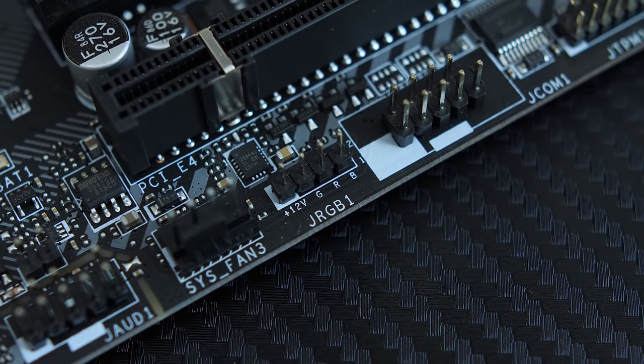For RGB, the Mortar doesn't have a lot going on — just red LEDs behind the board and two 12V RGB headers. Overall, the B450M Mortar is a great option if you want something affordable while still getting the performance and features you need. It's more likely you'd pair it with something like the Ryzen 5 2600X given the price range.